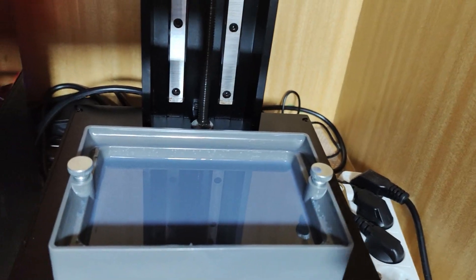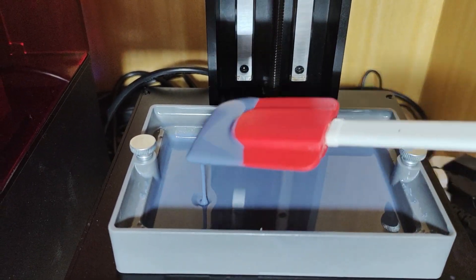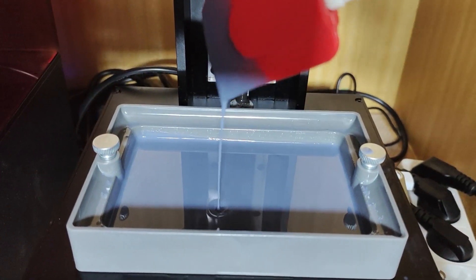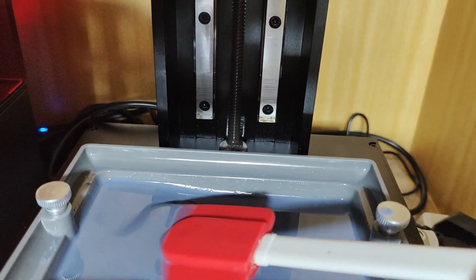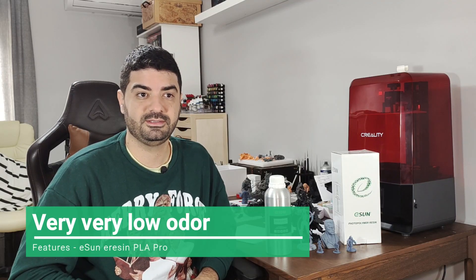Another feature I liked is the consistency of the resin. It's not super liquid but also not very thick — again a middle term. I'll try to post a video showing the consistency, but it works very well on all four printers I've used.